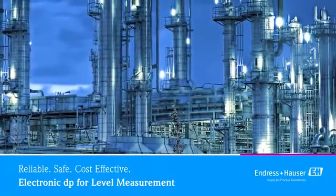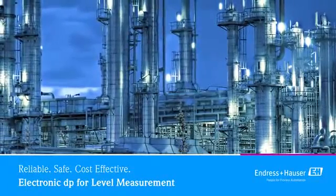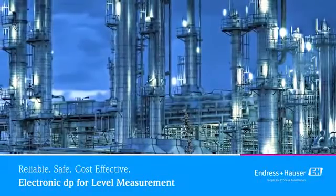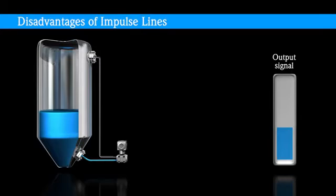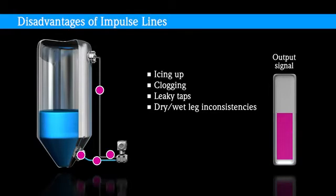The new Electronic Differential Pressure System for Level Measurement solves the problems of traditional mechanical DP level measurement systems using impulse lines and capillaries. Impulse lines require constant maintenance due to icing up, clogging, leaky taps, and dry or wet leg inconsistencies. This can lead to a high total cost of ownership and an uncertain or unreliable output signal, which limits process safety and the reliability of measuring results.